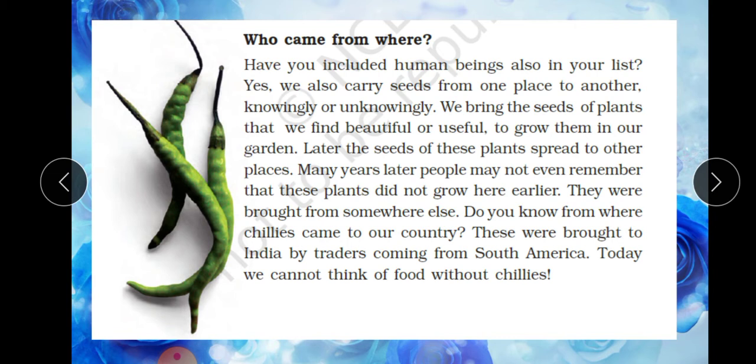Let us see seeds that came from different countries long ago. Have you included human beings in your list? Yes, we also carry seeds from one place to another, knowingly or unknowingly. We bring seeds of plants that we find beautiful or useful to grow in our garden. Later, the seeds of those plants spread to other places. Many years later, people may not even remember that these plants did not grow here originally — they were brought from somewhere else.